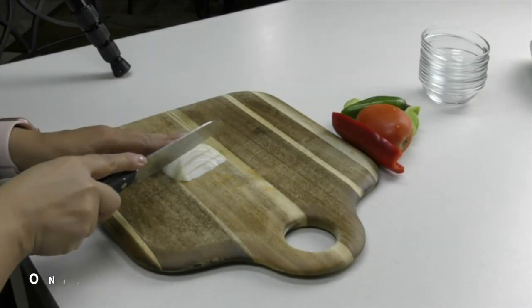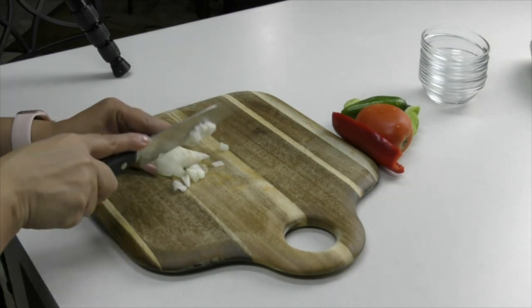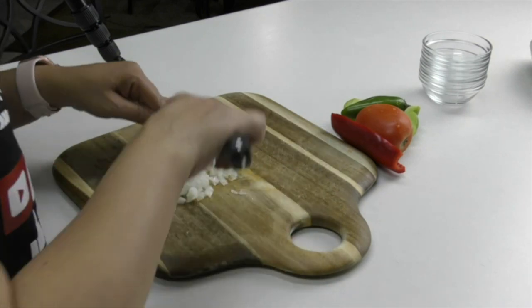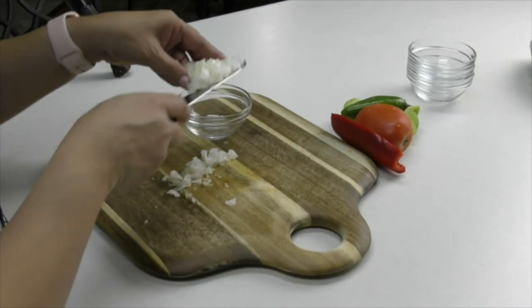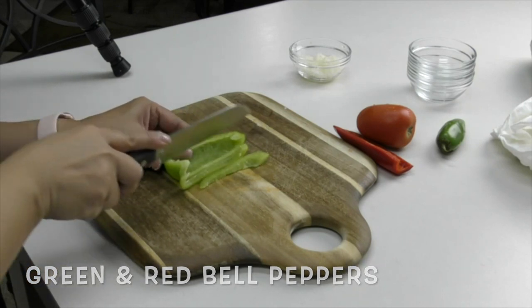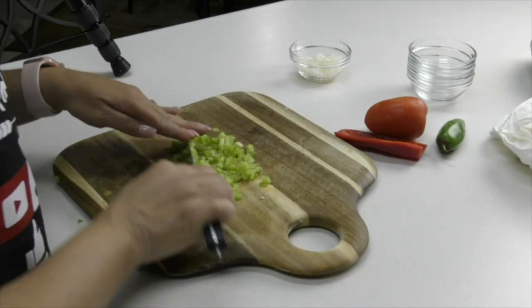We're going to start by cutting up a few veggies. I've got a very small piece of onion here — probably even smaller than a quarter of an onion — and we want to dice this up into small pieces. We're also going to be using a small piece of green and red bell pepper, diced into small pieces.